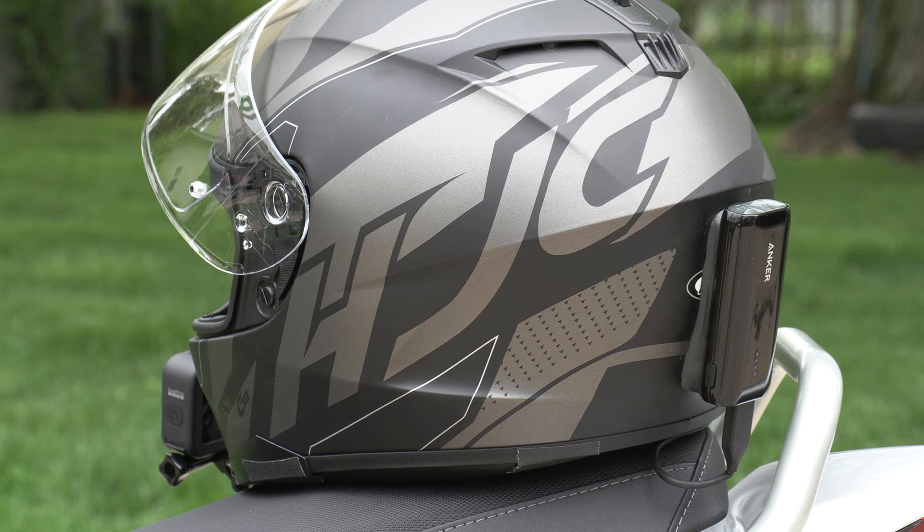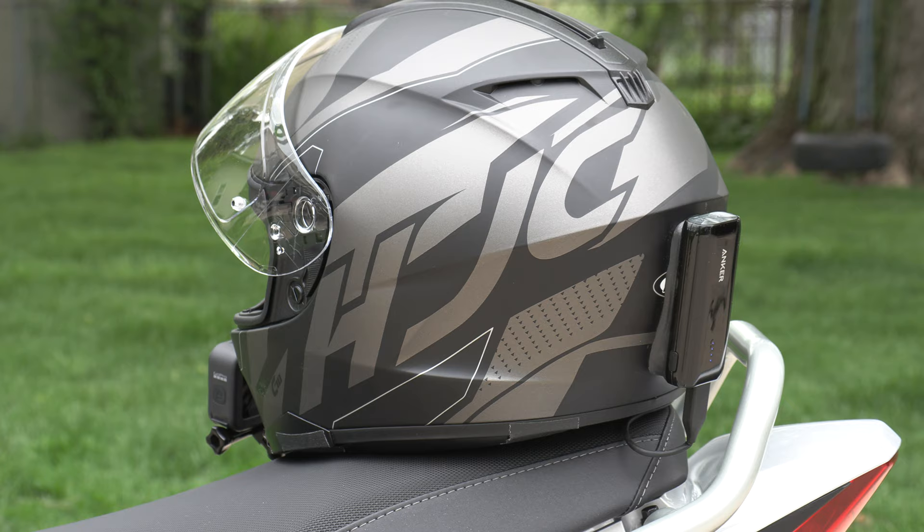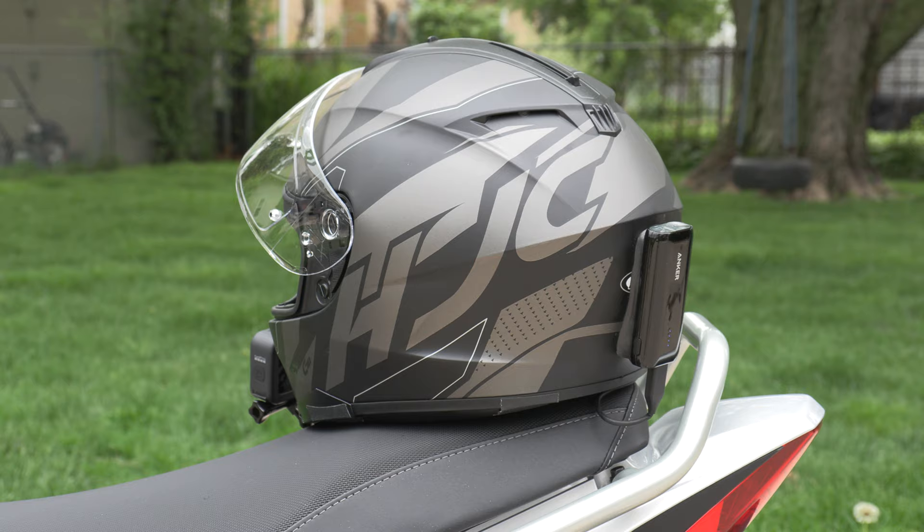From the back, you can see I chose a smaller battery. I've seen people use the 10,000 milliamp batteries, but I decided not to do that because I wanted it to be a smaller fit.